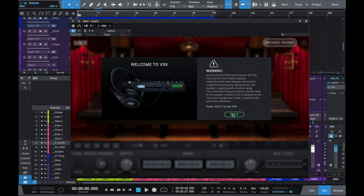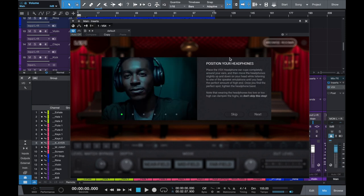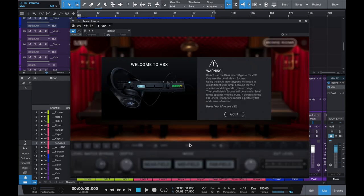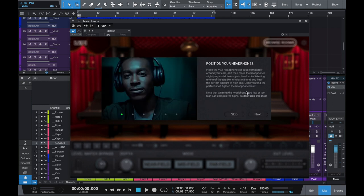This is just giving you the run through of how to use it. It's going to say 'position your headphones.' This warning is basically telling you - and I'll explain later - not to bypass the plugin on the master fader. The plugin actually has its own bypass, which is better than your DAW's. This is basically telling you to position your headphones on your ear correctly. You really want to make sure they fit and have a tight suction on your ears, because that way you're going to get the right amount of high-end and the emulations are going to sound perfect.